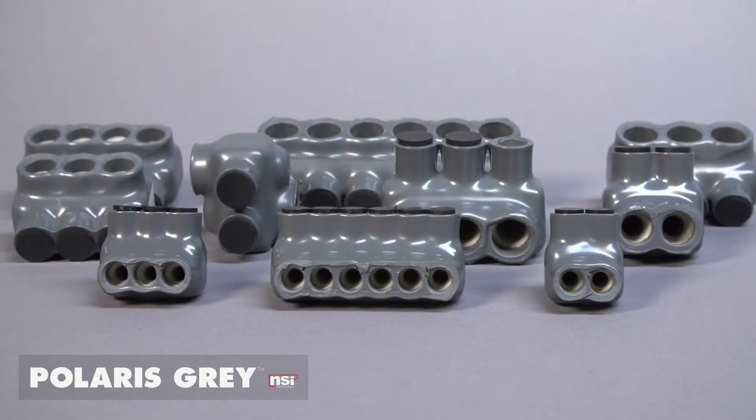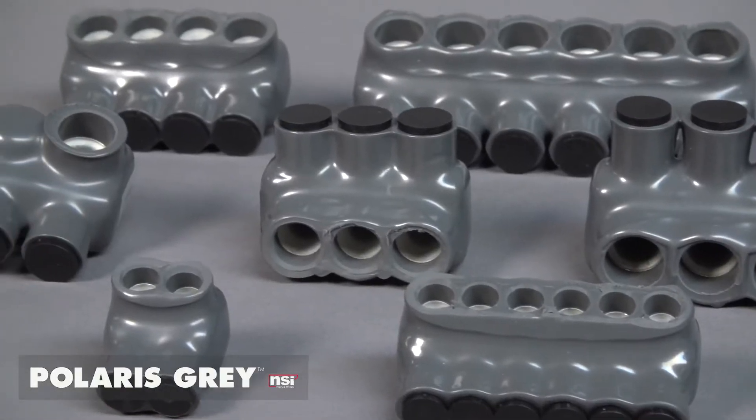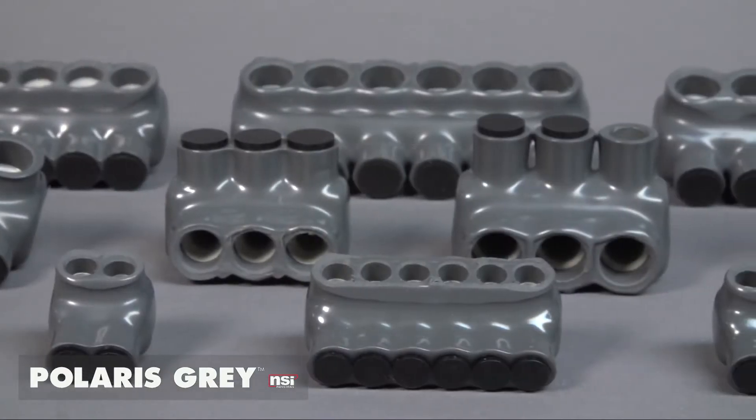Sometimes the original really is the best. Polaris Gray, the original pre-insulated splice and tap in the industry, is still the best way to save time and money when splicing fine-stranded cable.